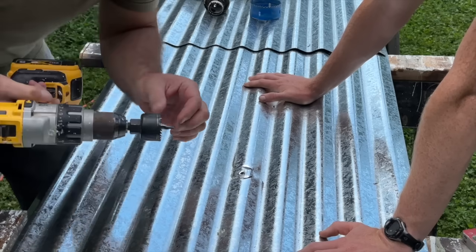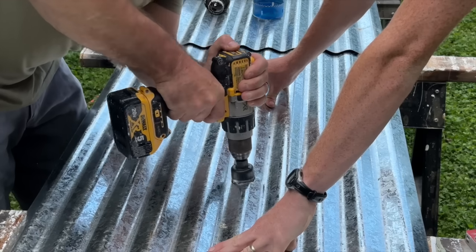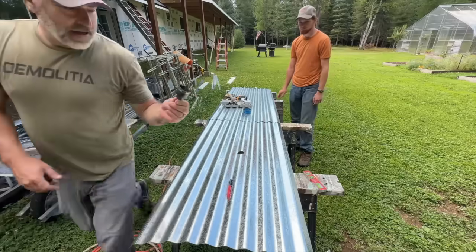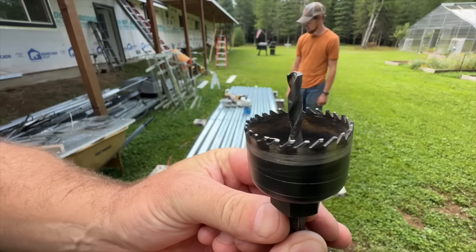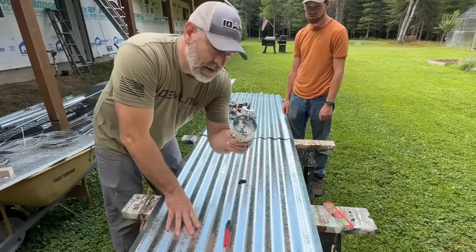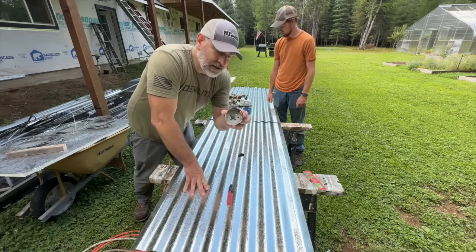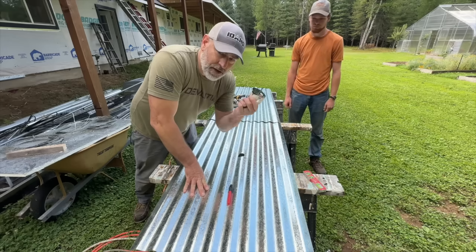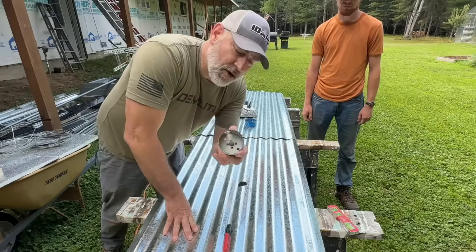These are Harbor Freight hole saws — maybe they're not really designed to cut through any type of metal. But they did it! It kind of took off the tips just a little bit. I forget which one it was, but I once drilled through the steel well casing to put in the pitless adapter with a Milwaukee bit and it drilled right through. I don't know if the Harbor Freight bits are made as well as Milwaukee.